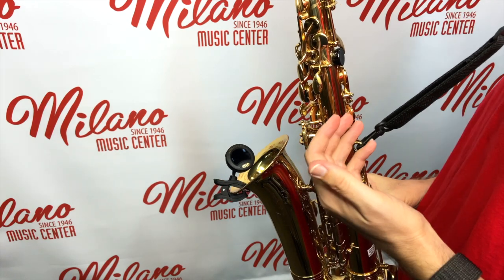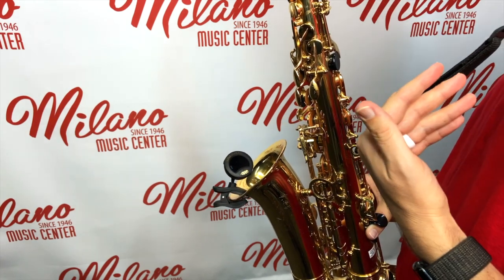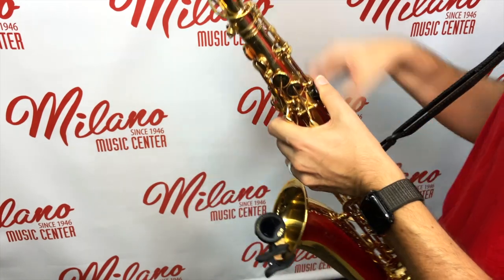You can see the pitch changing up and down as we either adjust our mouthpiece or adjust our embouchure. If you're flat, which is going to be represented by red lights to the left, we're going to push in the mouthpiece a little bit.